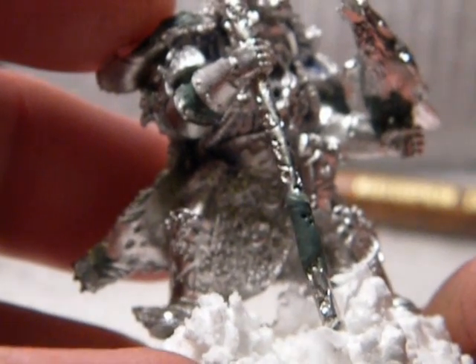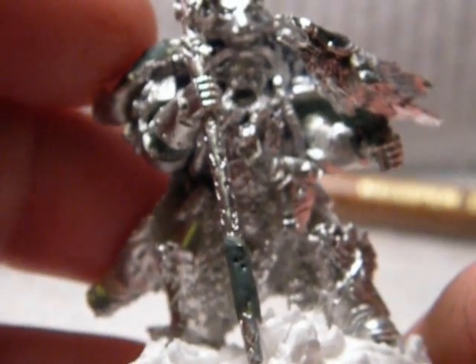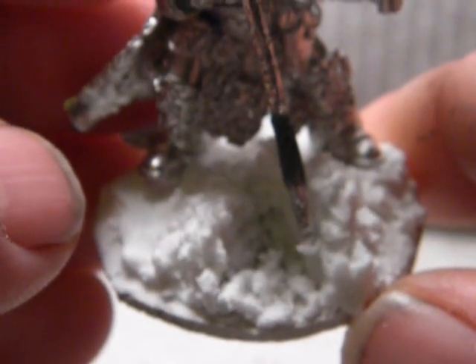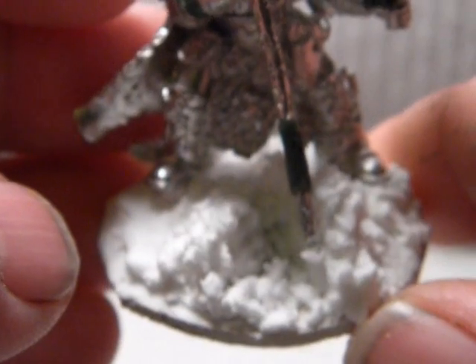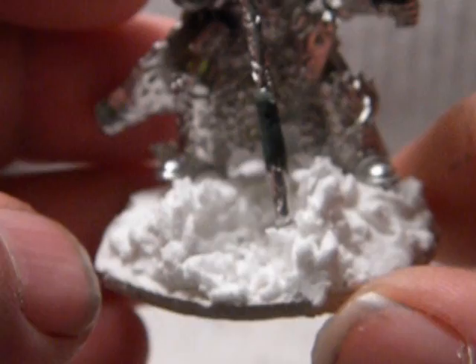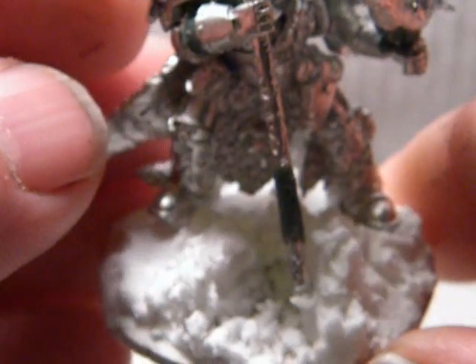I realized I didn't really like it, so I worked on him a little bit, fixed his base up. He's casting Jaws of the World Wolf — I figure everybody's going to complain about it. He's going to be casting it, blew the ground up the staff. I thought that was kind of cool.